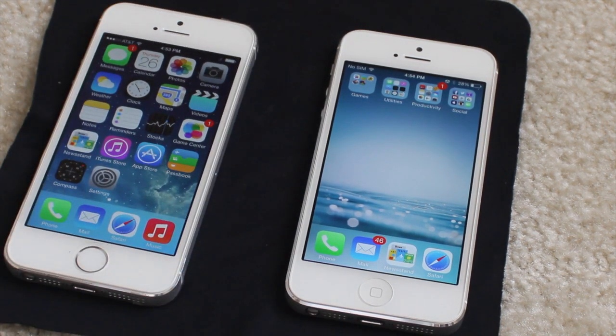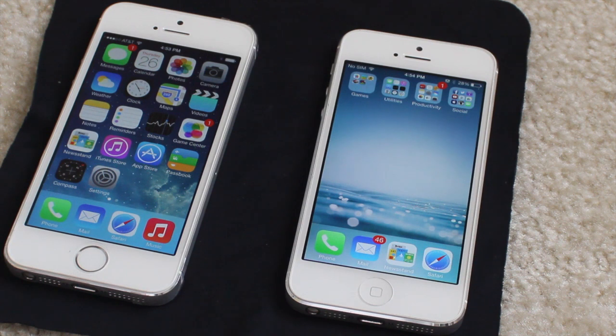But anyway, this is the unboxing of the iPhone 5S. Thanks for watching. Bye.